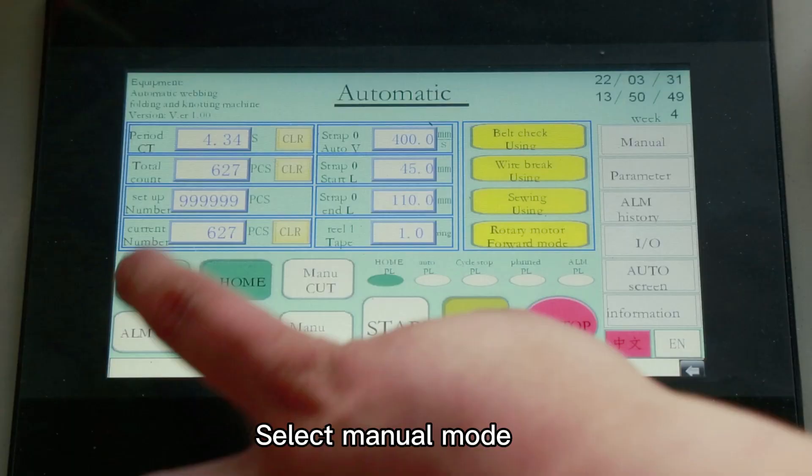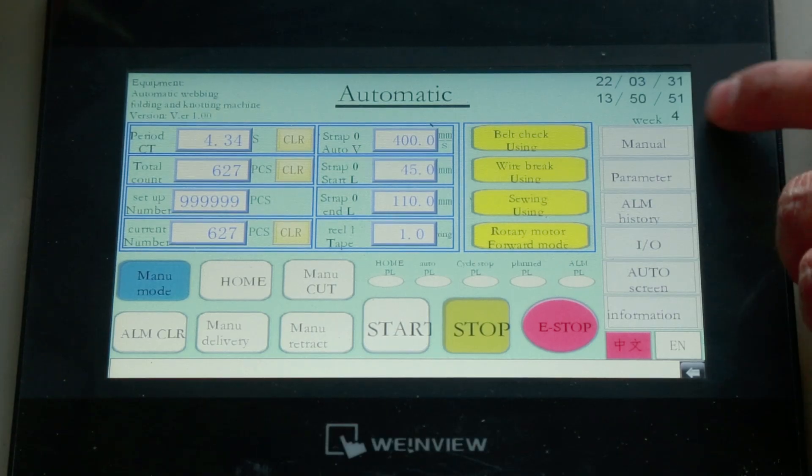Click the main page. Select manual mode. Open manual operation.